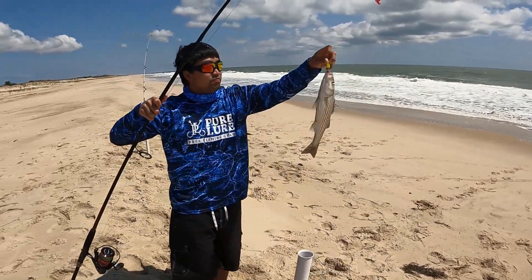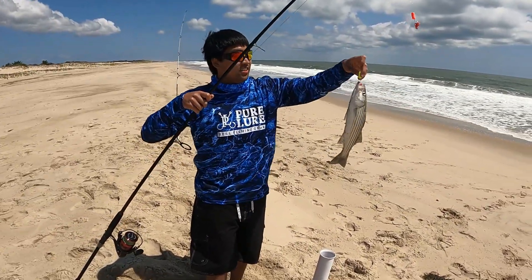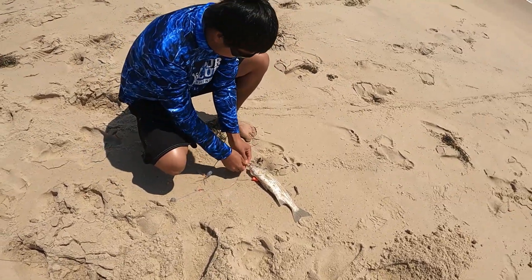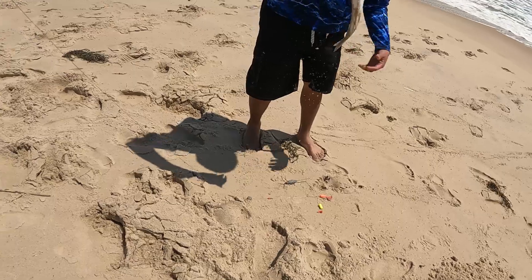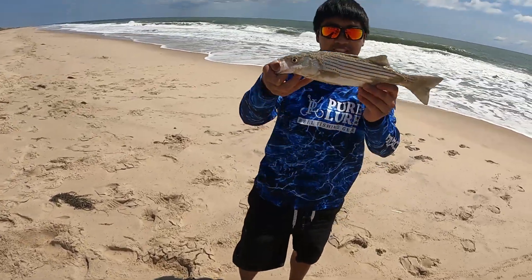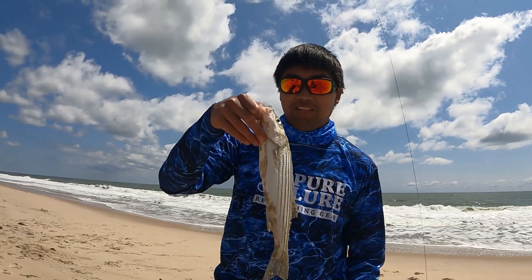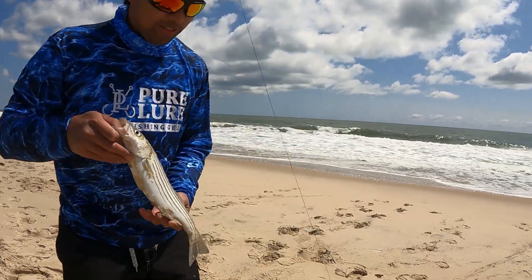Nice. This is the less sandy side. There you go. It didn't feel too big but it was definitely biting. Nice striper — we got the first fish of the day. Probably we're going to get more. One time back.